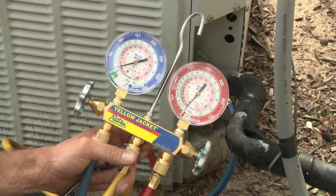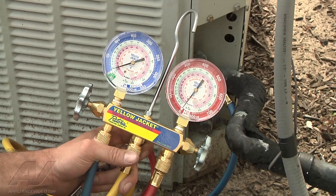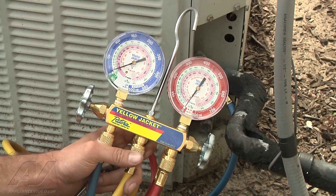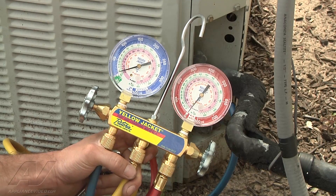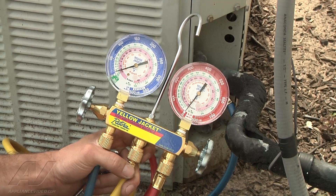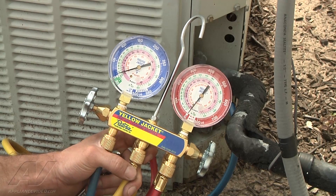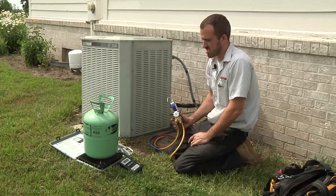We've removed the furnace filter and pressures are still about the same, so we did advise the customer to change the filter — it was pretty impacted. We're going to have to recharge the system. We checked the registers and made sure there was good airflow coming out of them — airflow is good. So we're going to go ahead and recharge the system.